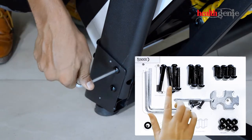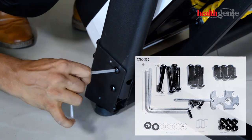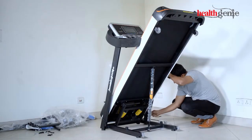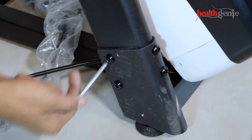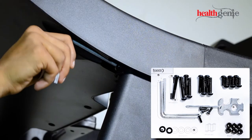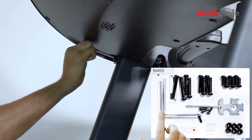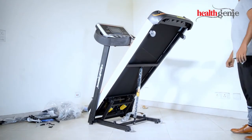Using the screws and tools shown on the screen, insert the screw and tighten the console firmly. Then lower the platform by kicking the orange knob on the hydraulic.